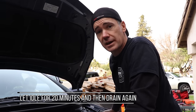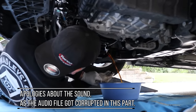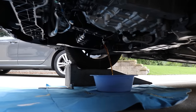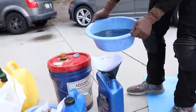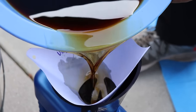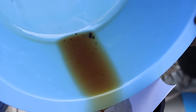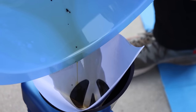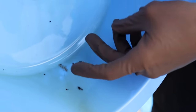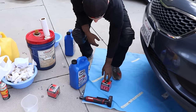We let the car idle for 20 minutes with the diesel flush. Now we're draining the oil again and putting it through the strainer to see if there's any debris that breaks loose. There are only a couple of fine particles that easily break down into mush when touched — not much there, guys. Now it's time to move on to the final step — we have a new filter and oil, and this time we'll be adding Marvel Mystery Oil.